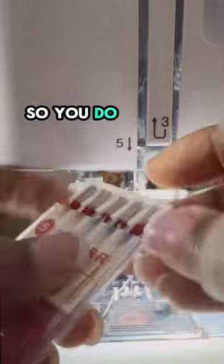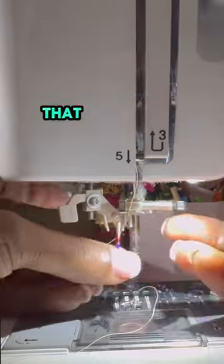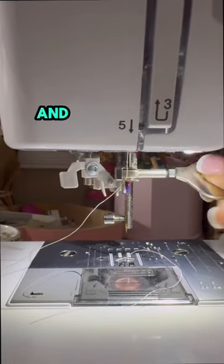They are stronger, so you do have to be careful that when you have a little accident or something gets jammed, you don't break your machine with these needles. And to save time, because I do use a lot of thick fabric, this type of needle is great.